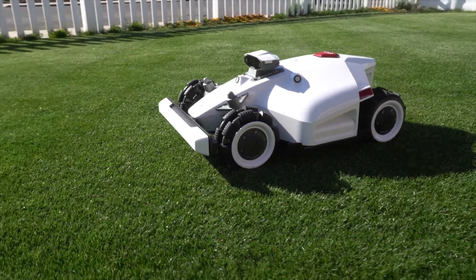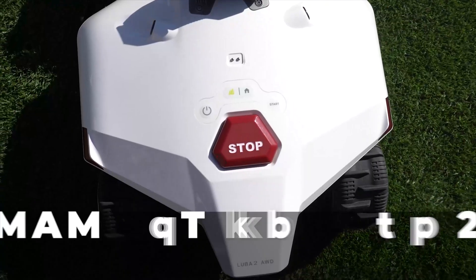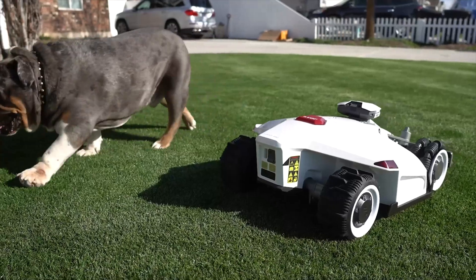A lot of you guys were patiently standing by to see how all these AI robot lawnmowers were going to perform. Well, today we're going to be unboxing and doing a short review of the Luba 2, which is Momotion's second generation lawnmower. I've got to be honest with you, I'm very excited to see how this performs.